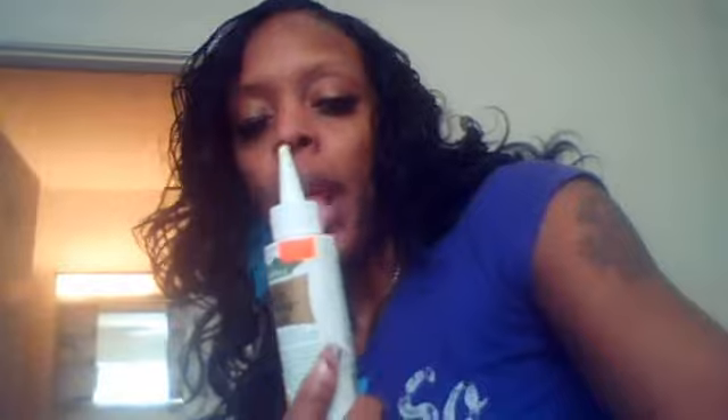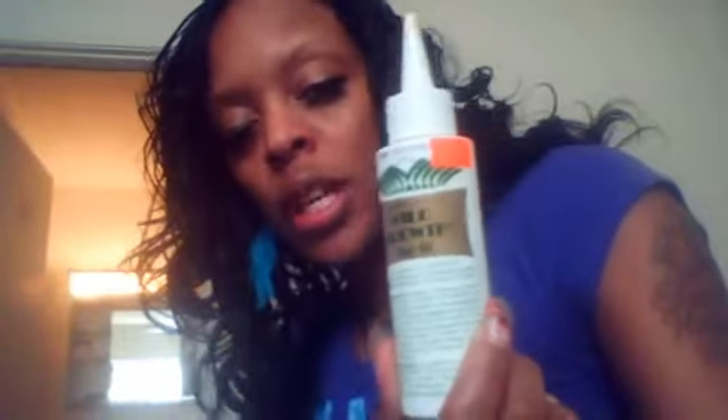Excuse me, I got allergies. The first thing that I did when I washed my hair — I washed it and deep conditioned with Pantene Pro-V, the shampoo and the deep conditioner for relaxed and natural hair. I let it towel dry, and then I used this. I bought this from — let me turn the bottle around so you can see it.